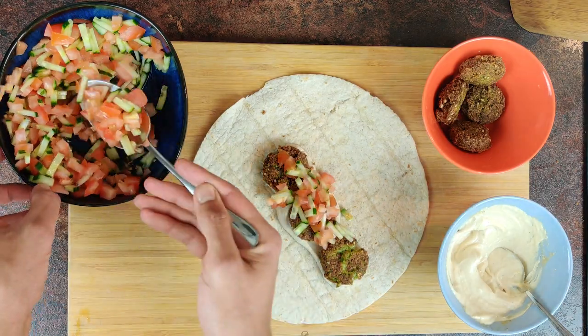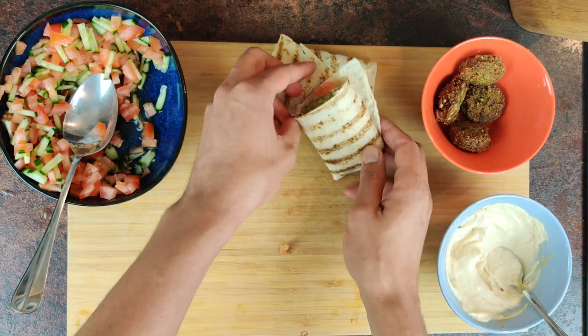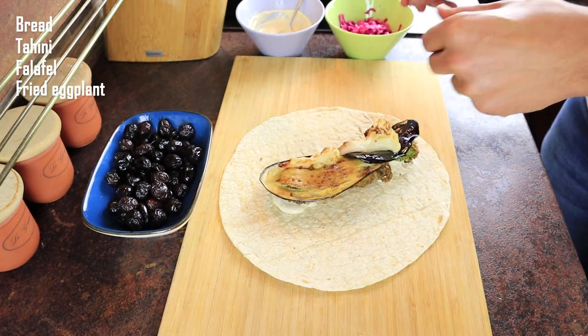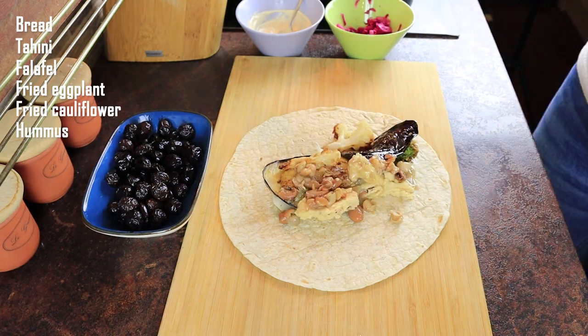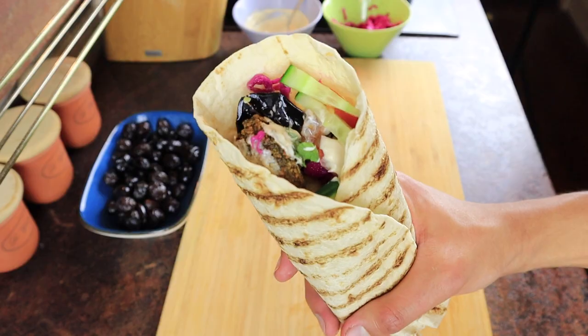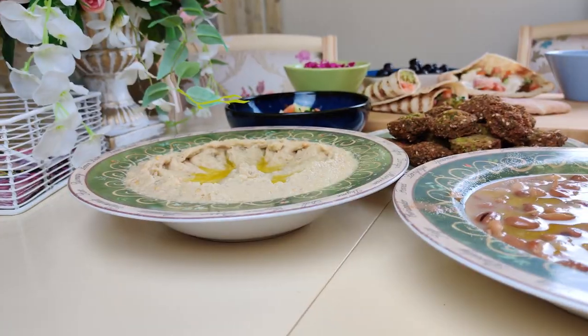I'll eat this sandwich any day with no complaints. But if you like to make the best of what life gives you, here's what you're gonna do: get a pita or tortilla bread, tahini, falafel, fried eggplants, fried cauliflower, hummus, ful or fava beans, pickled red cabbage, greens, chopped mint, more tahini — and this is what I call the ultimate falafel experience. Try making falafel at home and experiment with the recipe.